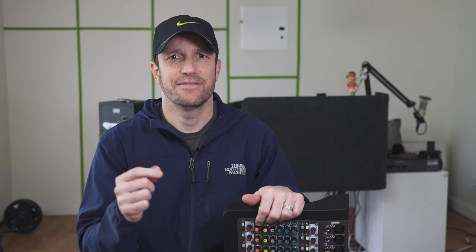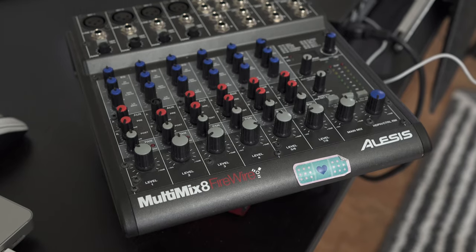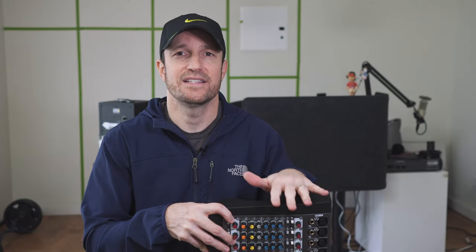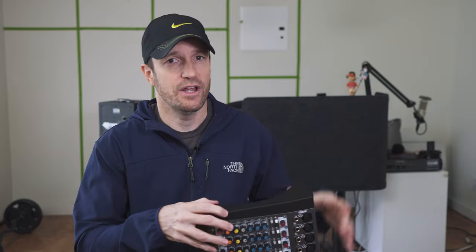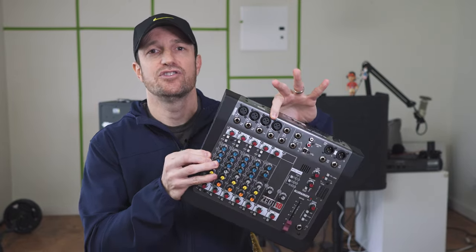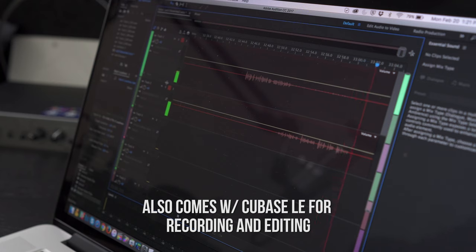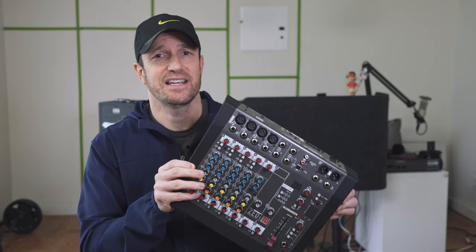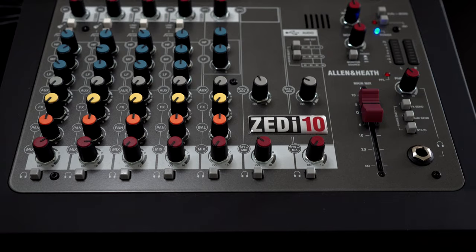A while back, Alesis left a huge gap in the market when their multi-mix — there was a Firewire version which I still have and a USB 2.0 small format mixer — they took those away. It was the most affordable way to get multi-channel, meaning all of these mic channels into software like Audition, Logic, or whatever you're using. If you're a podcaster and want multiple people in your studio each on their own track, that's not been very affordable — but now this Allen & Heath might be the ticket.